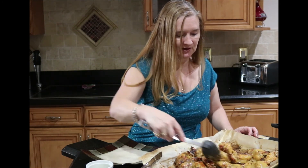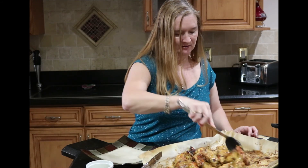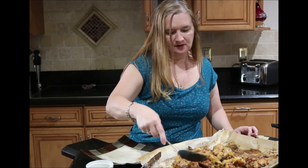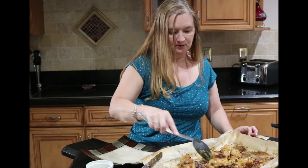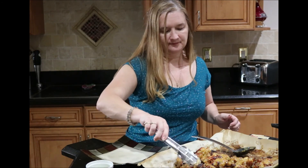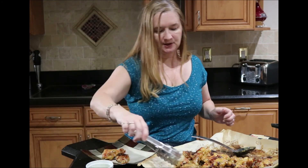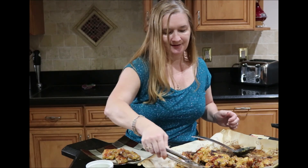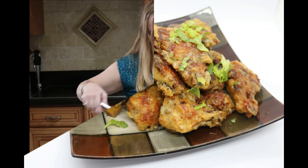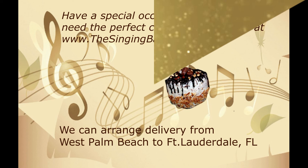Make sure to give me a like if you enjoyed this video, and let me know in the comments which recipes you've enjoyed. I'm going to transfer this to my plate now for serving — just stack it up nicely in all different directions to make it look really pretty. Alright, bye!